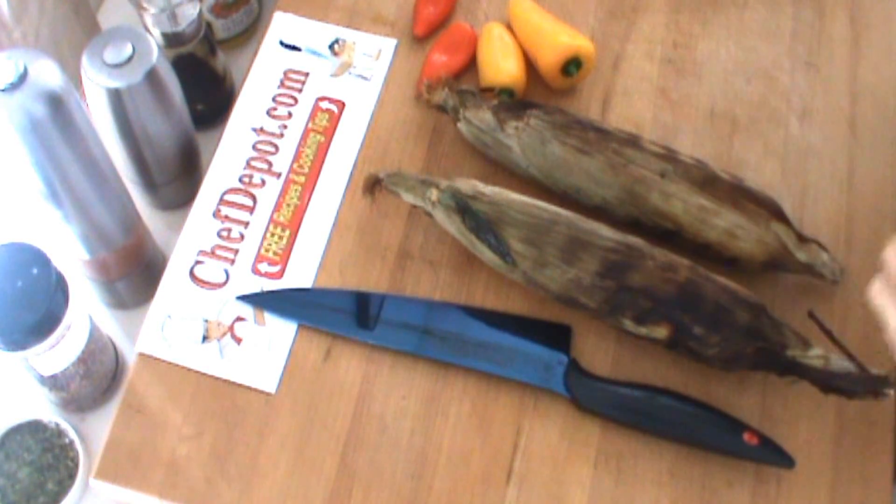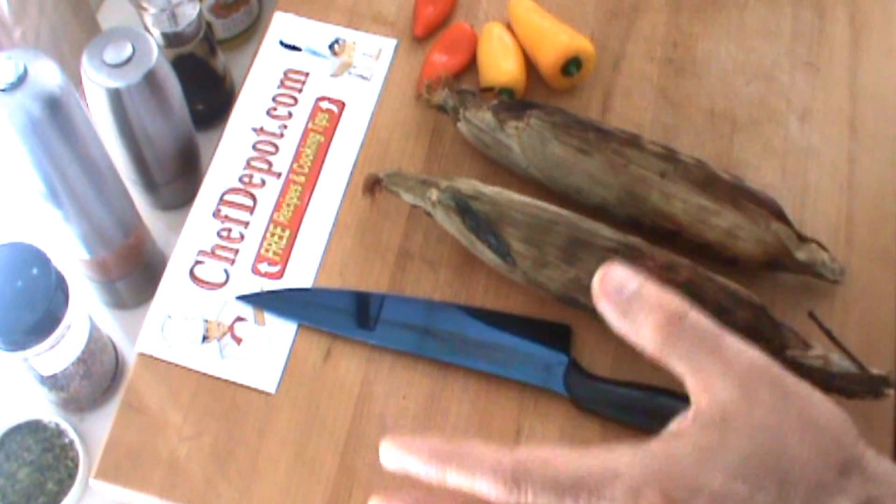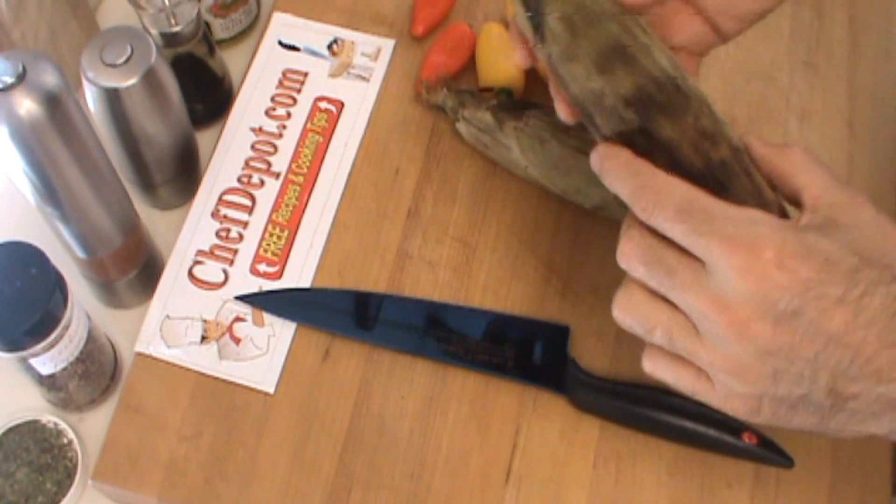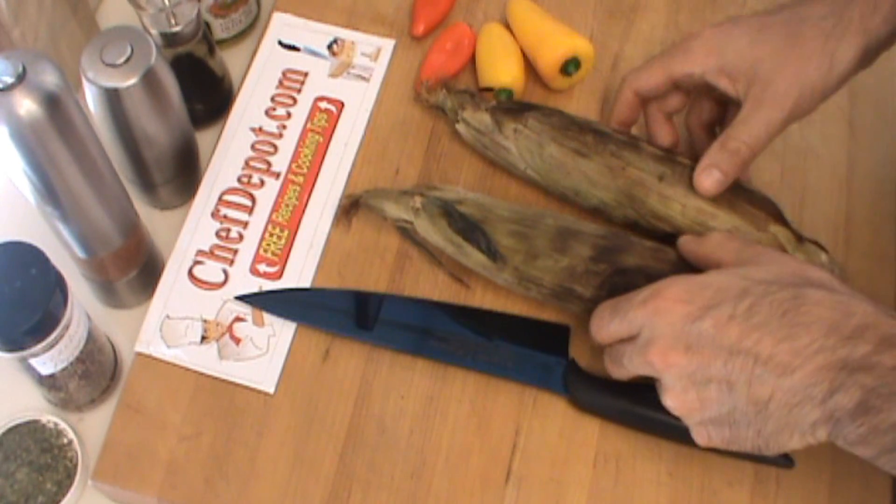Hello! It's summertime and I'm back here in one of the kitchens. Everybody's grilling these days. I've got this wonderful grilled corn — I roasted this on the grill.